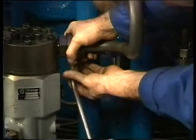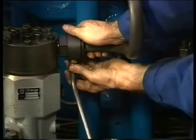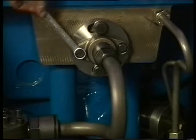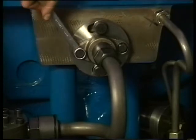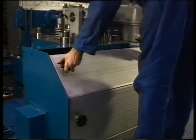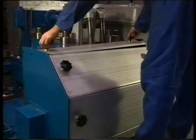Subsequently the fuel drain pipe is connected. Finally the sealing flange on the cylinder head is tightened. Check if at operating side of the cylinder head no parts or tools are left behind. After that the panels of the hot box can be mounted.